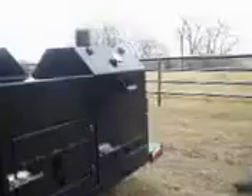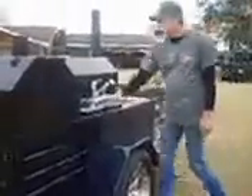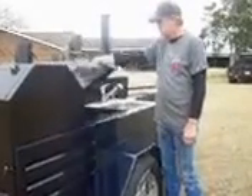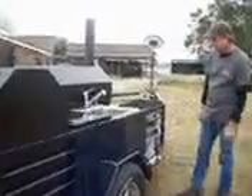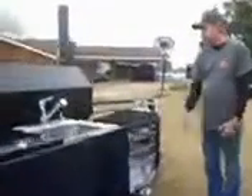We have LED lights in the rear and also LED lights on the side. Over here we have a sink with a burner and a little storage area. You have a nice stainless steel sink, a faucet, and a nice soap dispenser. We also have two low pressure burners for if you want to cook beans, stew, warm up your barbecue sauces, or whatever you need.